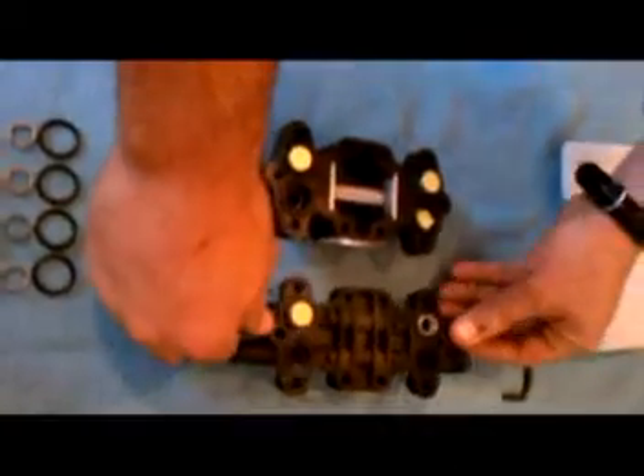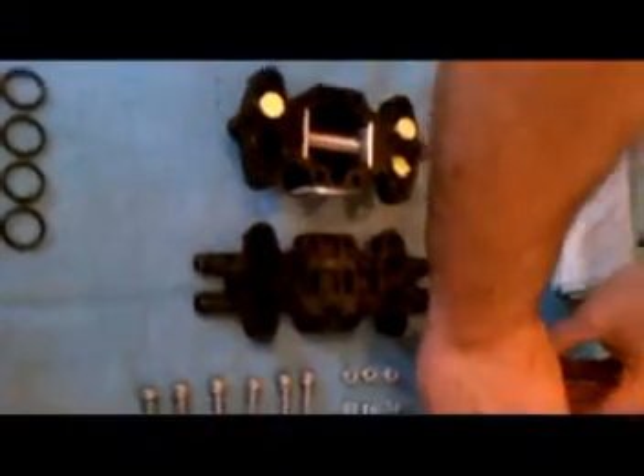Lift off the manifold and lie it upside down on the work bench. Remove the four poppets, four springs, and four o-rings from the pump head and dispose of them.